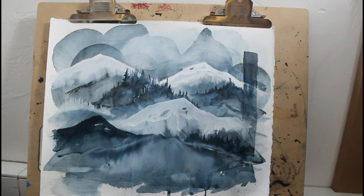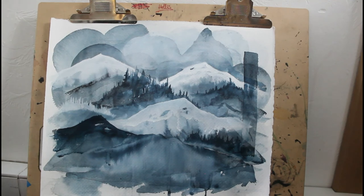Thank you so much for watching, I really hope you enjoyed this video. Please don't forget to like and subscribe and I hope to see you next time. Here's the completed painting again — this one is called Winter Musings and I do have prints available on my website.